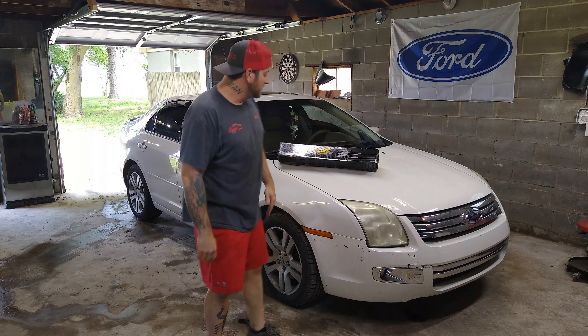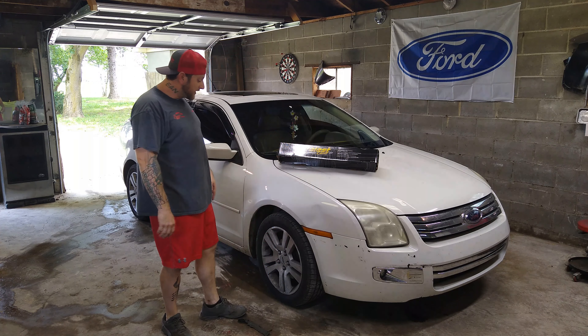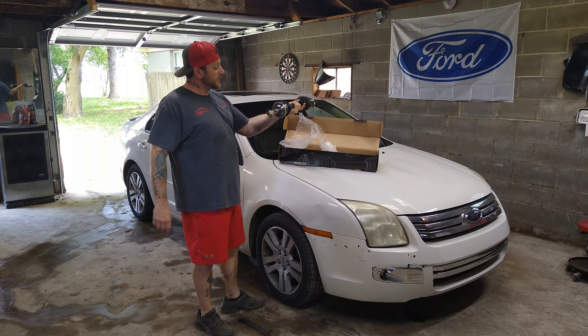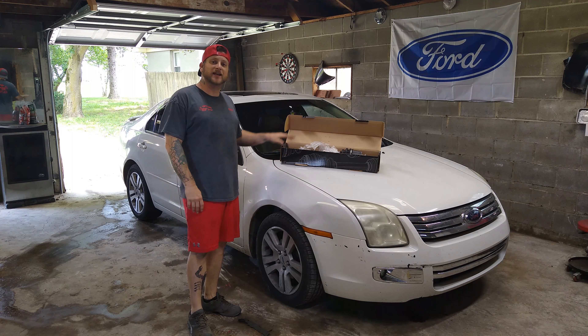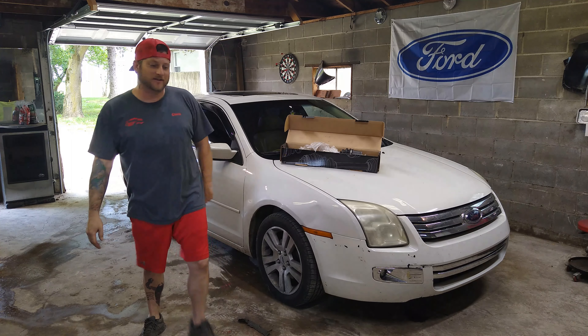What's up guys? It's Chris here with Prestige Auto. Today we've got this 2008 Ford Fusion here in the garage. We're going to be replacing the CV axle on this thing. We've got a new one right here. It's not really hard to do, but we're going to have to jack it up and take off this passenger wheel and remove a few other things to get access to it. So let's gather our tools together and I'll show you guys how to change that thing.